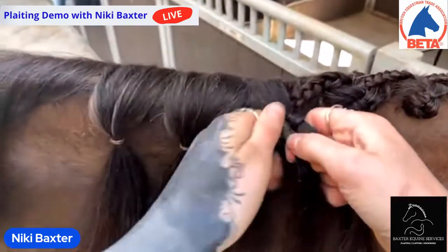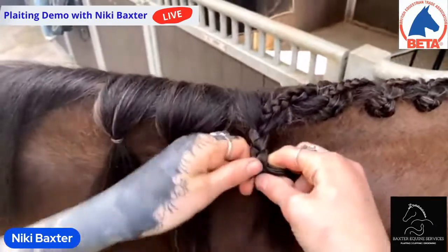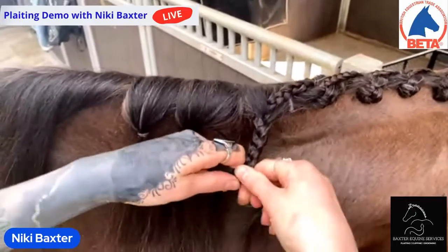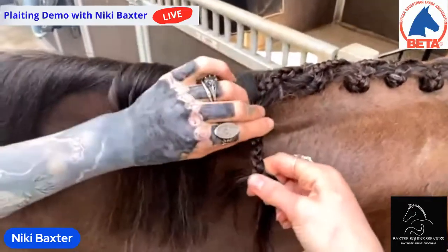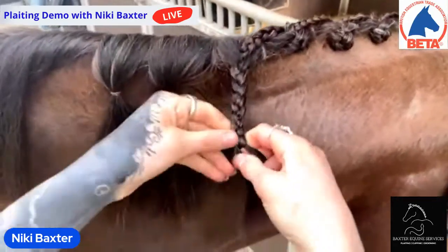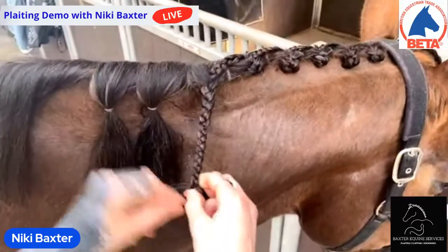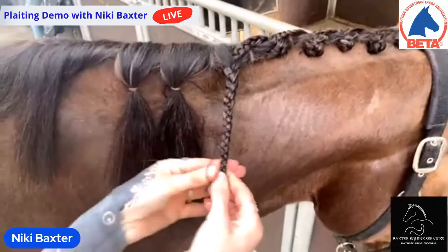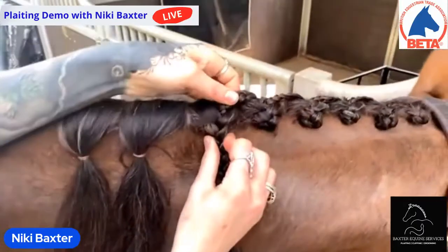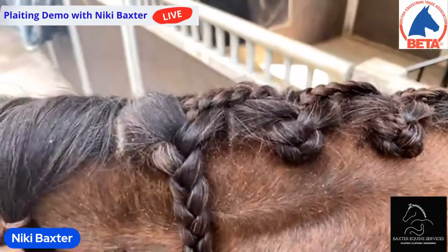This next section — we'll be adding the tail into this plait. I separate this into three sections but I keep the middle one just slightly thinner than the left and right because I'm going to be adding hair into it. Sometimes you might need to slide the band down just a little bit. I add this into the middle section, tuck it underneath, and then just plait as normal — the plait will hold the tail of the previous plait into place. You leave the rubber band on the end still. It's literally a band per plait for this style. You need the hair nice and tight.